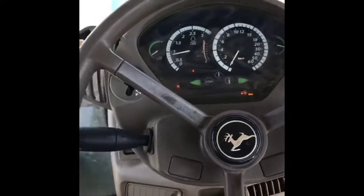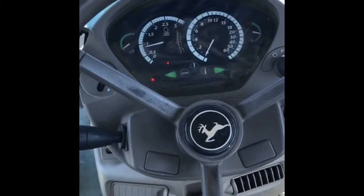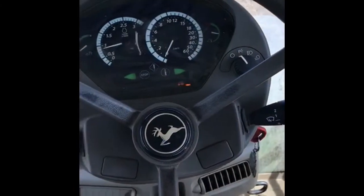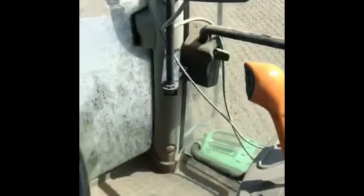Hi everyone, Farmer Luke here. I thought I'd just give you a little tour of my tractor. My tractor is a John Deere 6190R, so I thought I'd just run through very quickly what all these controllers do. It looks a lot and very complicated, but actually it's not.